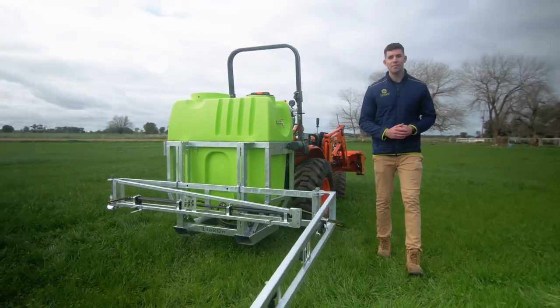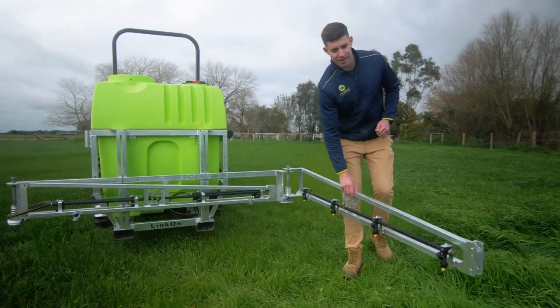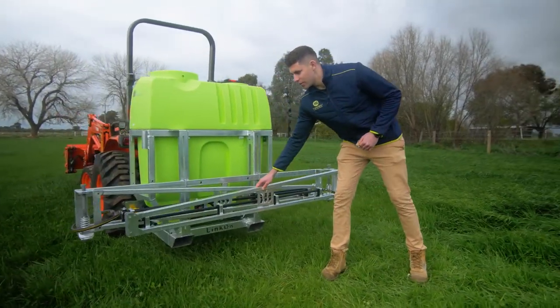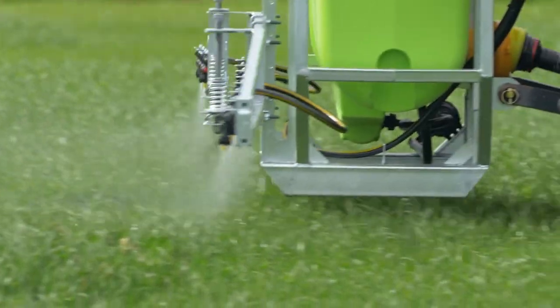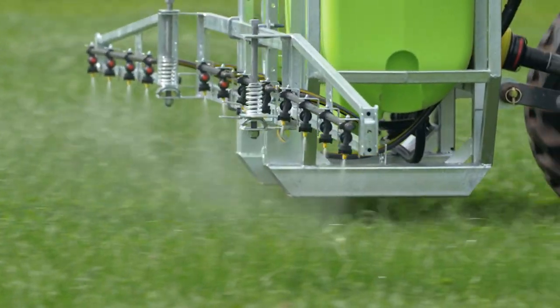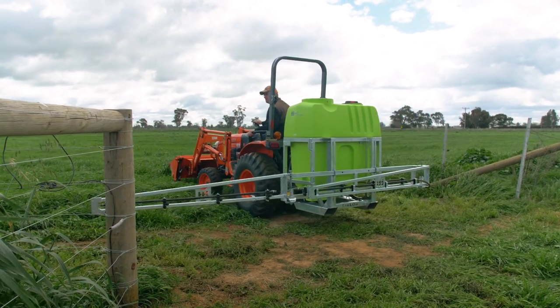They're now featured with our new compact spray booms which are available in a variety of widths. As you can see they fold up nice and low which reduces stress on the boom and on the sprayer itself. The booms are fitted with T-Jet air induction nozzles and a spring-loaded breakaway should you happen to hit something while doing your boom spraying.